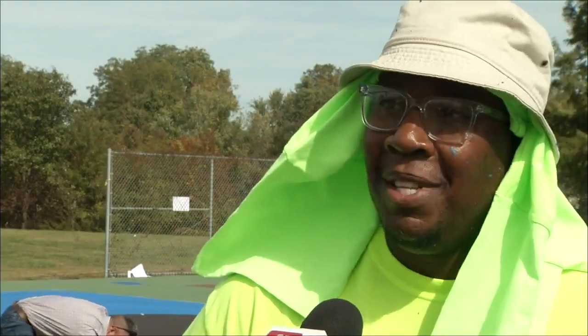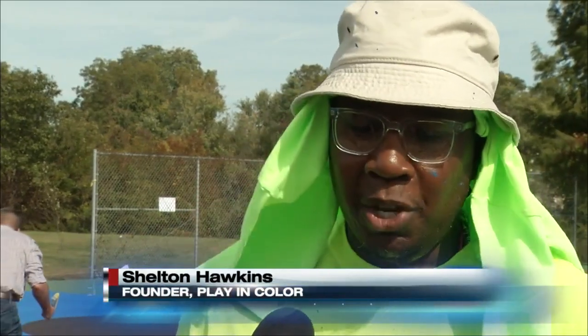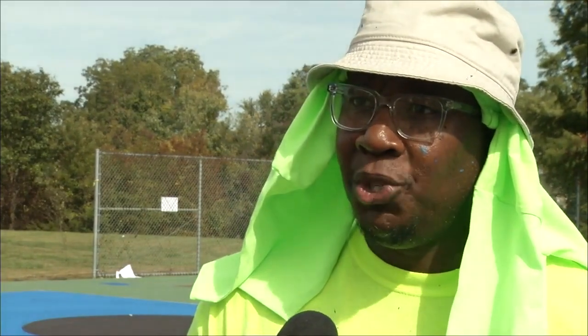For me, it's kind of like my own version of the Underground Railroad where you can go to all these places, safe spaces, and kind of go play basketball and enjoy your community.